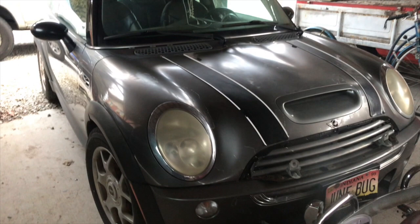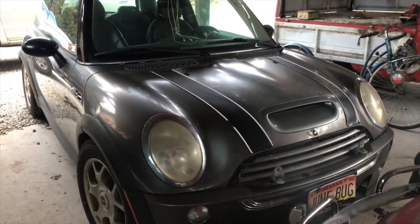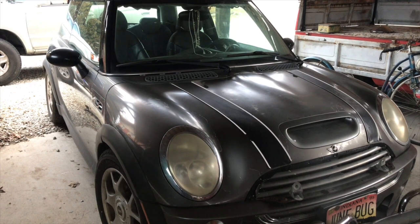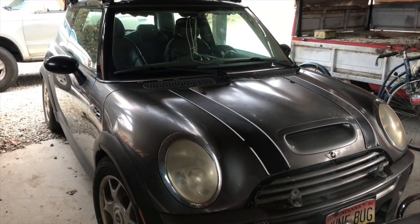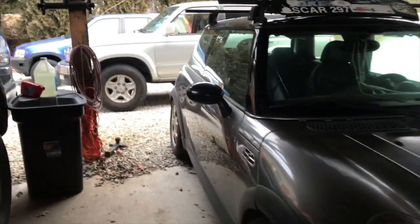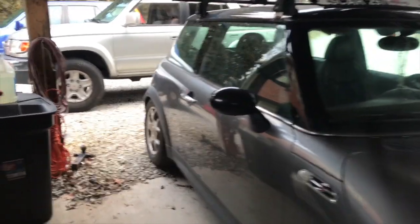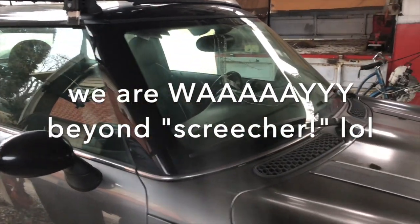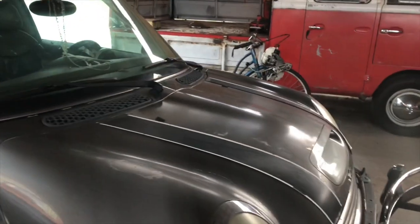Hey everybody and welcome back. This is my daily driver, the Mini Cooper 2003 S. It needs brakes in the rear. I stopped driving it last week because it was starting to kind of send the screecher noise off in the back. It is only in the rear, I believe. This car has almost 400,000 on it — 380 something.